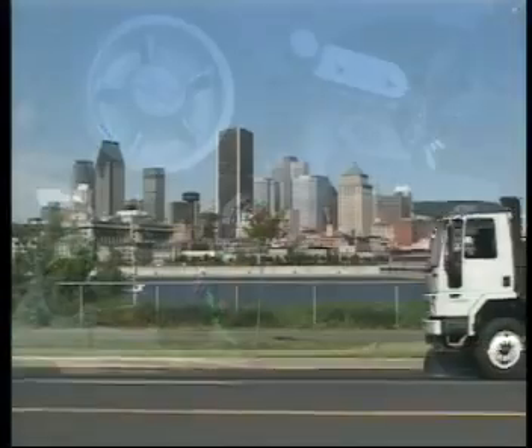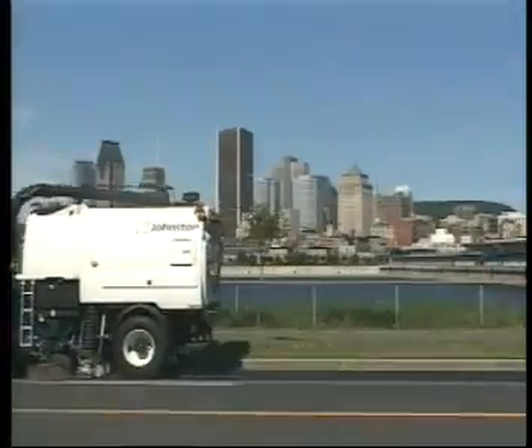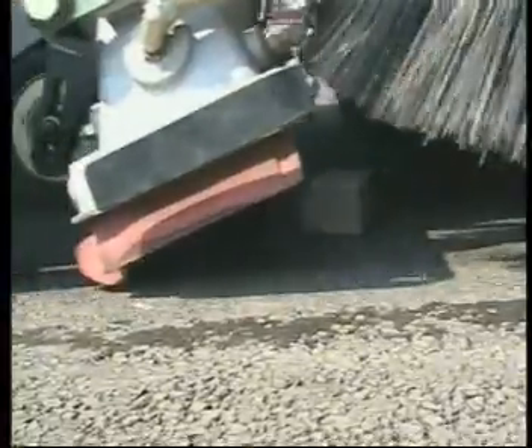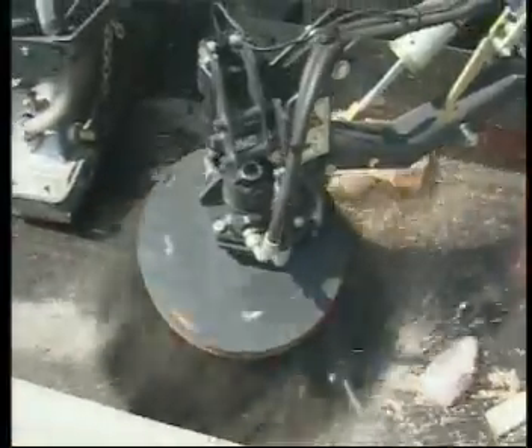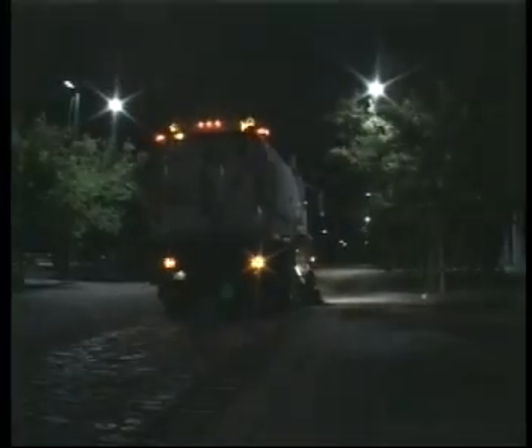The VT650 has earned a worldwide reputation for maximum productivity with a powerful suction system and superior cleaning capabilities with outstanding maneuverability on virtually any kind of road surface.